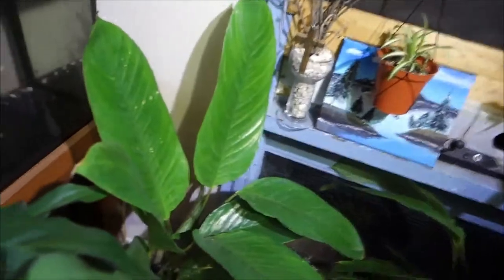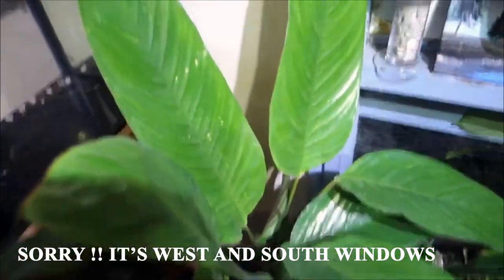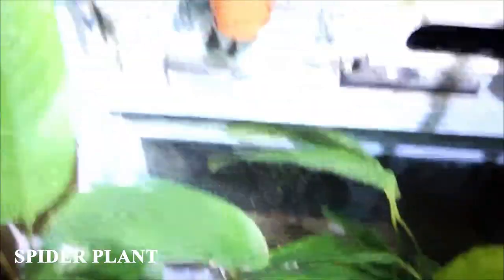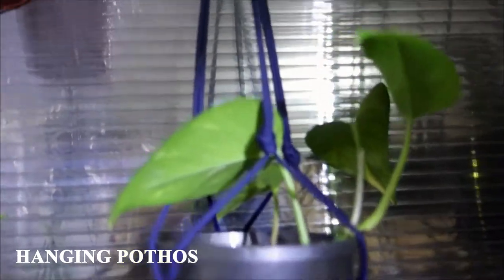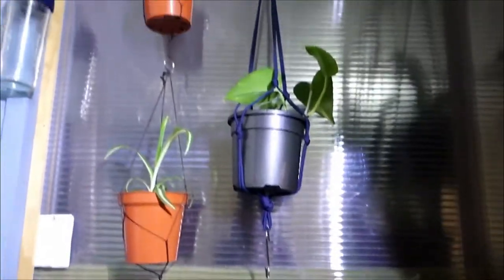So this is where the window is. In my room I have two windows — one facing east and one facing south. This is the south window, so I get all the lighting for those plants. I have a spider plant down there — hanging spider plants, I just hang them on strings. That is the pothos propagation I put up there; hopefully it will grow down and trail a long way.